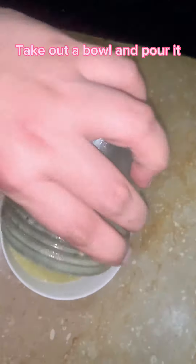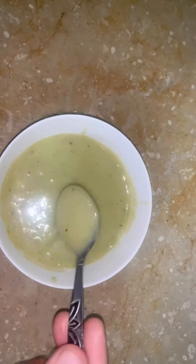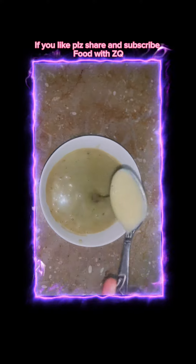Take out a bowl and pour it in. Our vegetable puree is ready to eat. You can give this puree from eight months onward. If you like, please share and subscribe to Food with Skew.